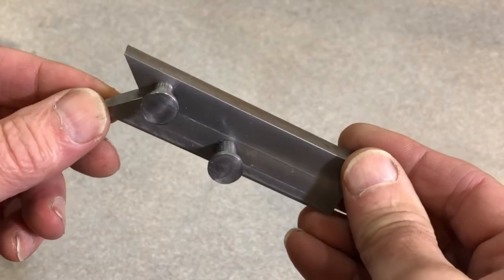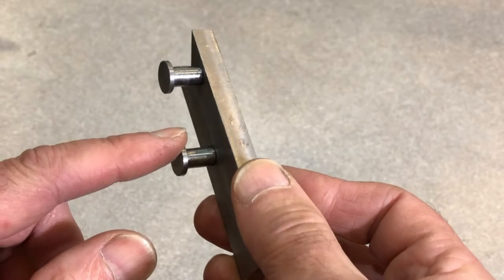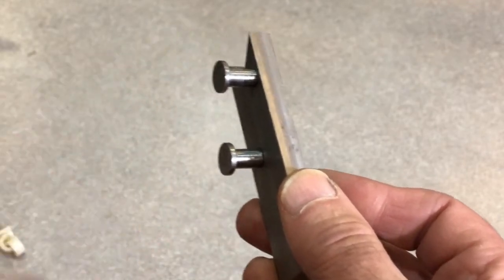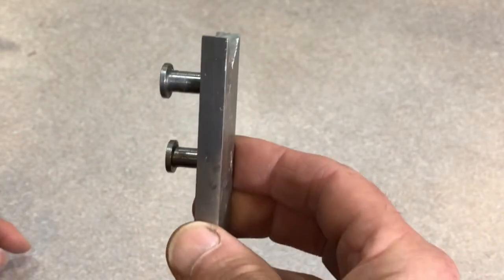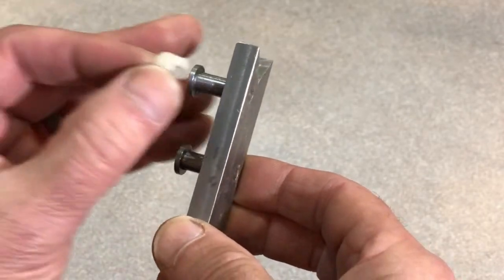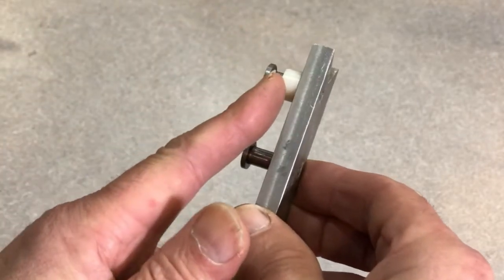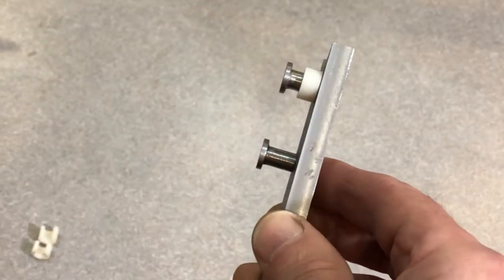This is the winding guide — it bolts into the tool holder on the lathe. These two studs guide the wire and help push the wire along as it's being wound. To adjust the guide for different wire sizes, I have these little plastic clips that snap onto the upper stud, and whatever wire I want goes in between that gap there.